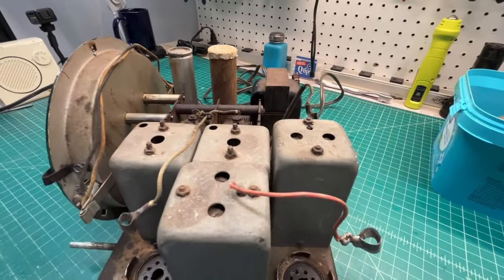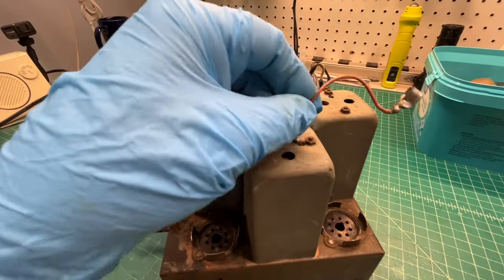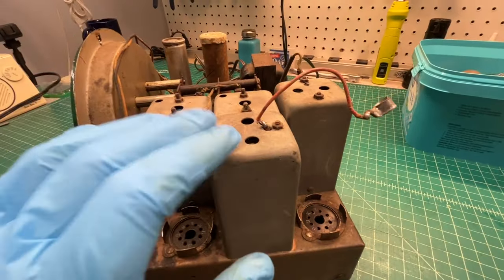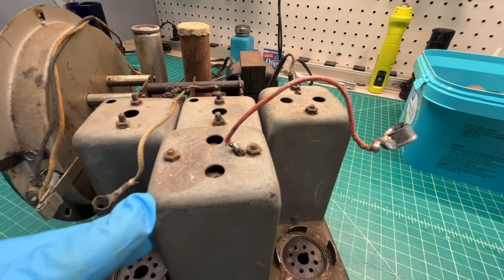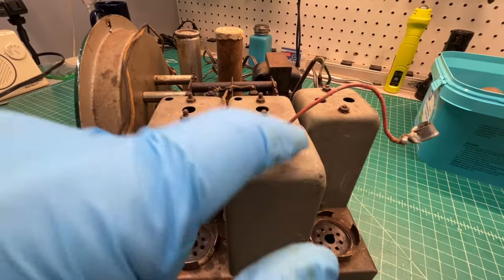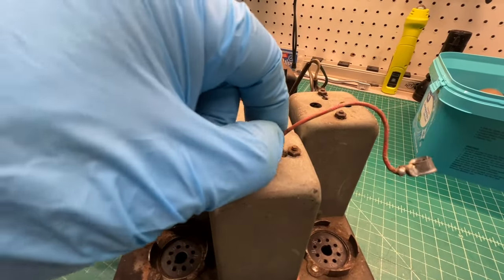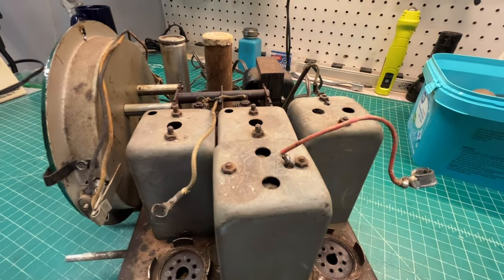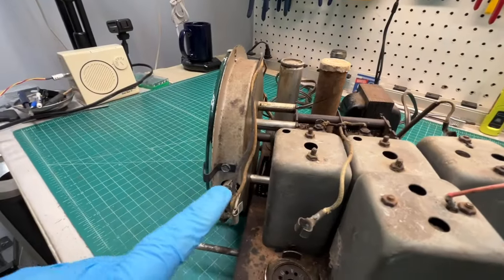Tubes removed and set aside for now. You can see the first IF transformer here — the grid lead wire has been spliced. I'll remove all the IF cans and the antenna coil and oscillator coil to do a thorough cleaning on the chassis. This appears, based on the documentation, to be a shielded conductor back over to the grid of the 6K7 tube.